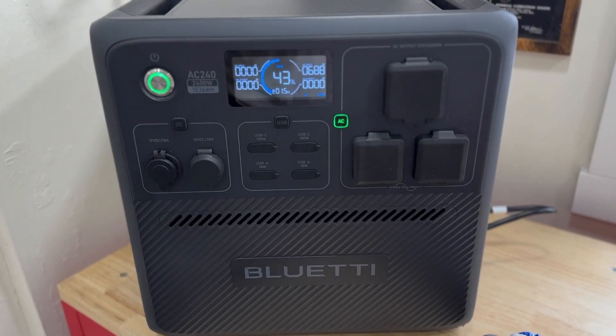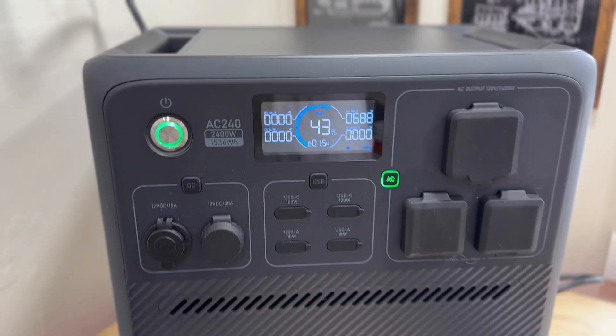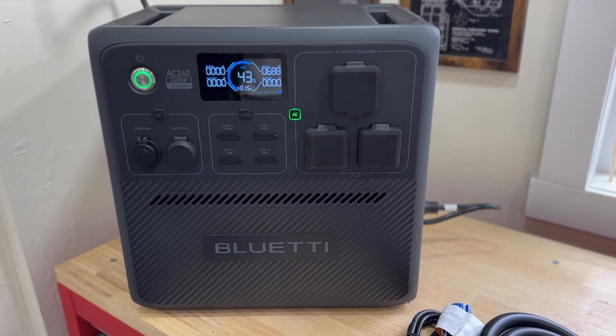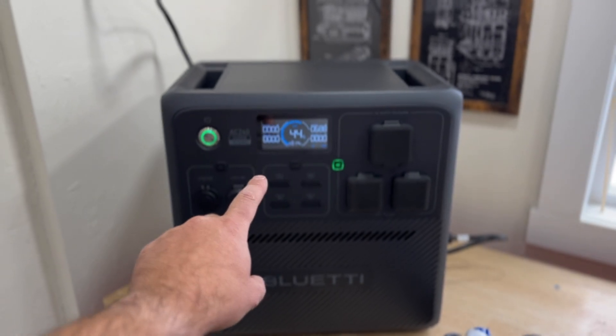What makes the Bluetti AC240 different from all the other power stations we've reviewed here on the channel? I'm really excited about this one, so make sure and watch the whole video. Here it is folks — this is the AC240 2400-watt power station. This thing has some really awesome features that I'm really excited to share with you guys.